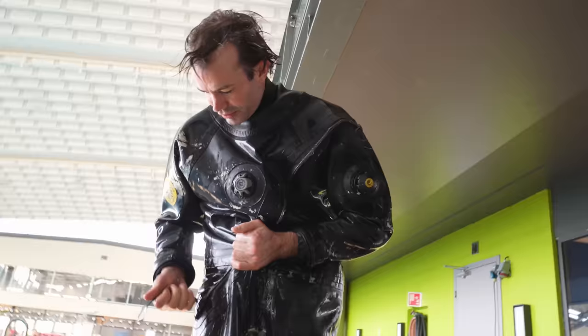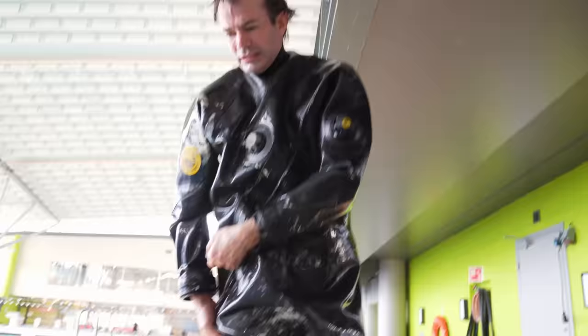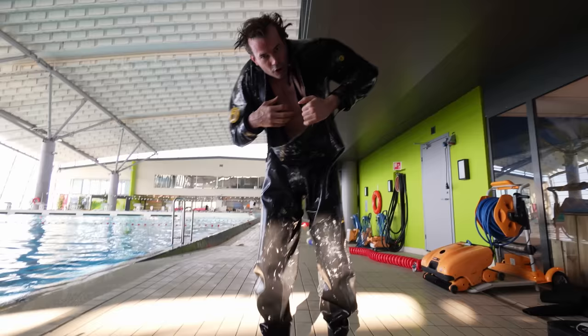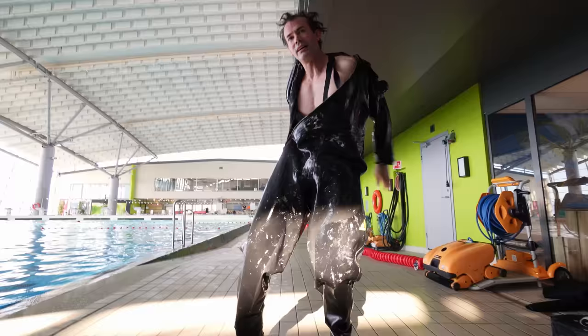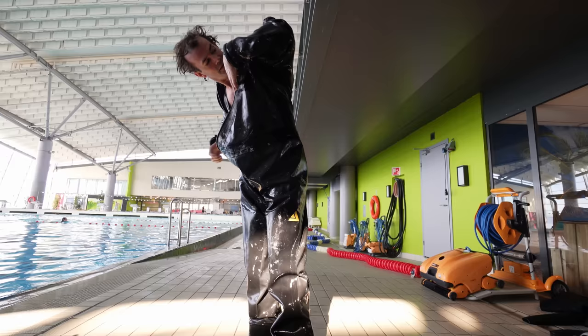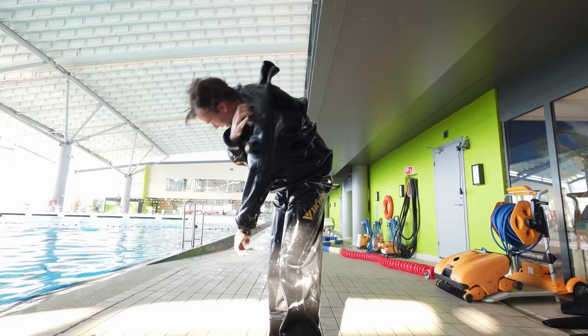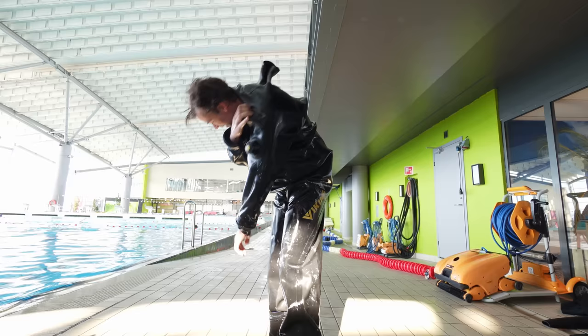It looks like I cannot get out of the suit. It feels like being born again. I'm a grown man, I happen to dress myself.